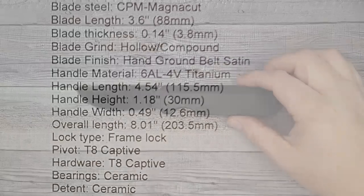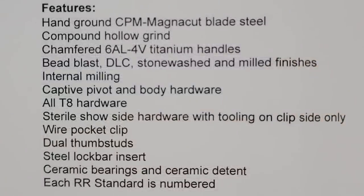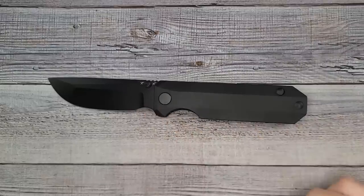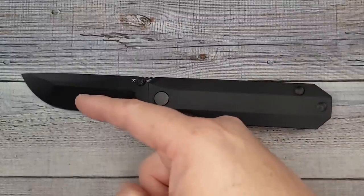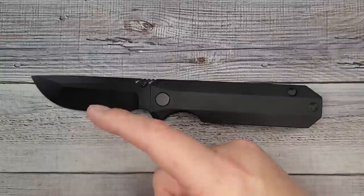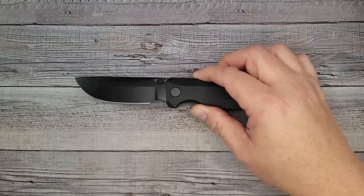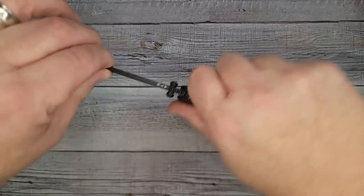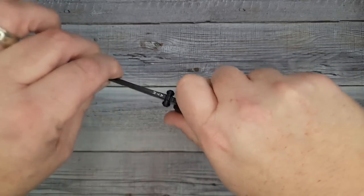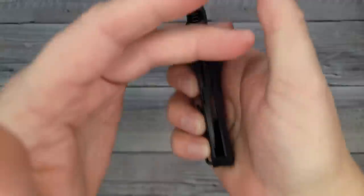Overall, this bad boy is 8.01 inches. Handle width: 0.49 inches. Handle height: 1.18 inches. Handle length: 4.54 inches. Titanium handles. The hand ground belt satin. The blade is 3.6 inches of absolute beauty. Left and right — rock solid. Up and down — rock solid. Lockup: dead center, right in the middle. Wow, that's smooth, super smooth.